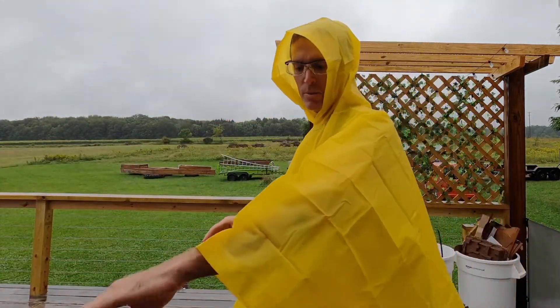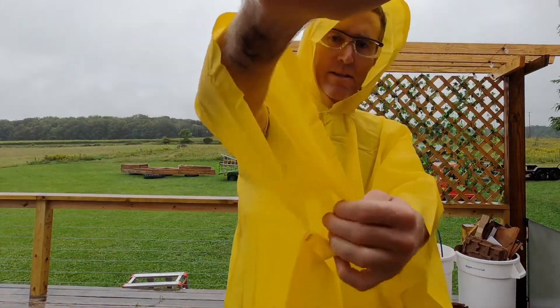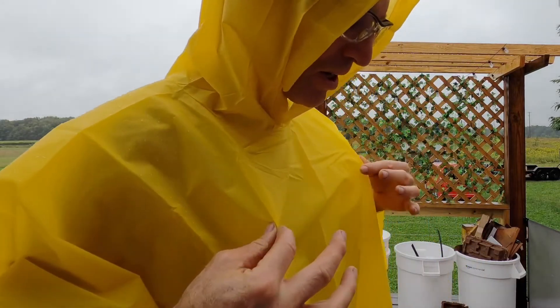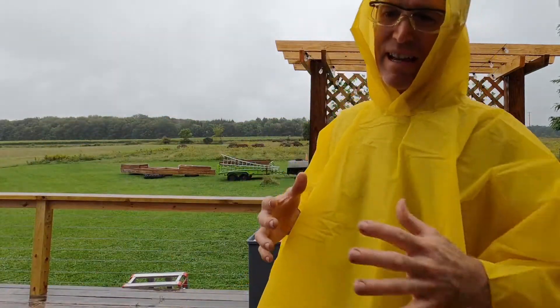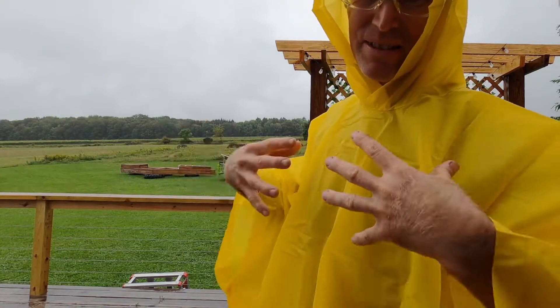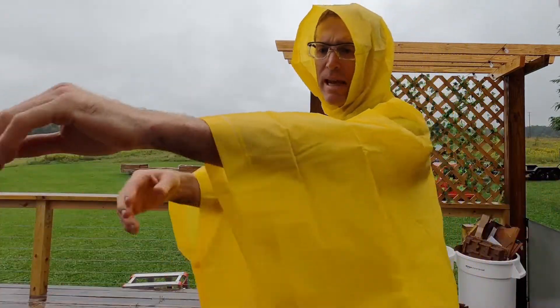A few other features of this poncho. It comes in a mesh pouch and has pretty good sized arm holes, so you get some airflow. When you're wearing a plastic poncho, your main concern isn't just getting wet from the outside — it's getting all sweaty and claustrophobic inside because they don't breathe, but this one's pretty airy.